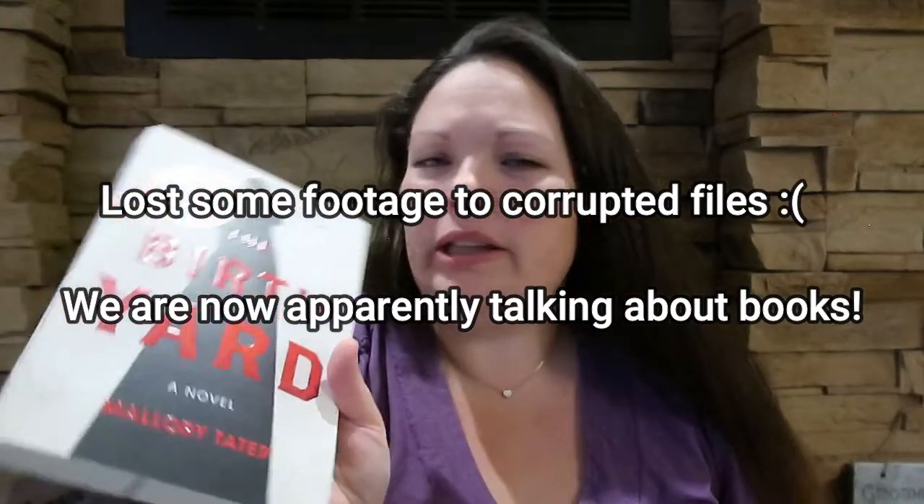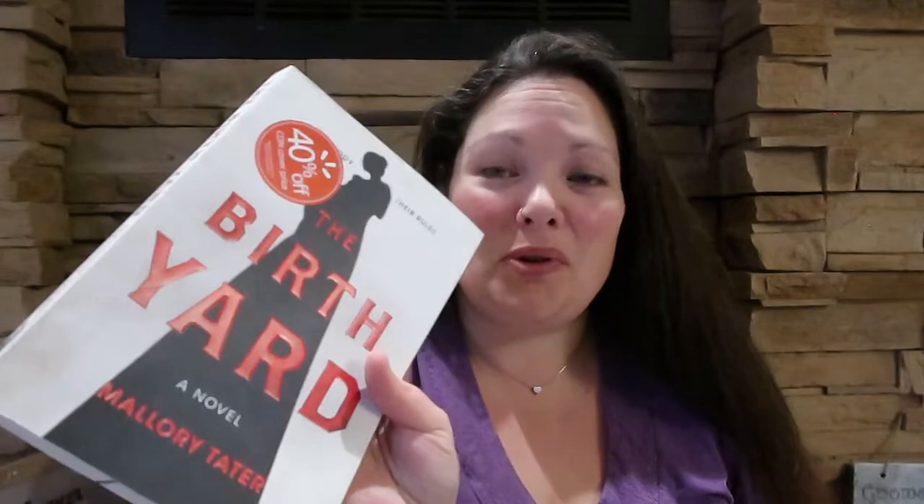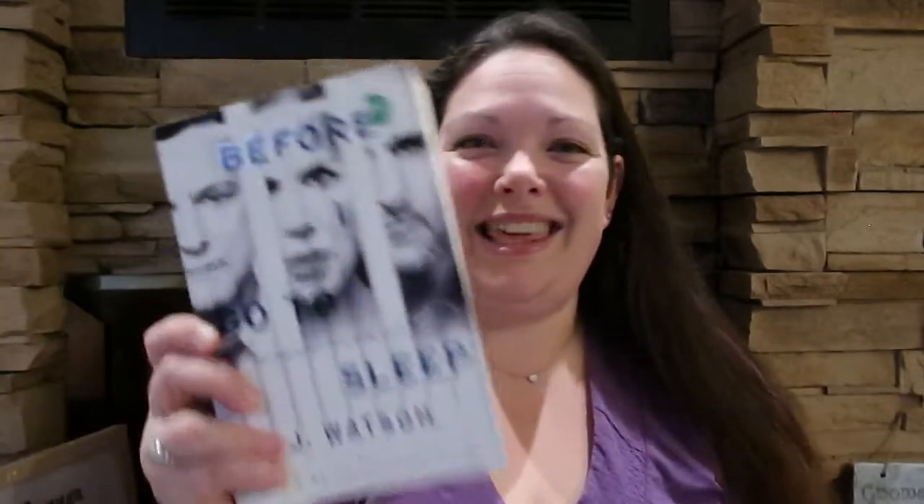This one is sort of a Handmaid's Tale-ish dystopian or alternate-world kind of thing — it's called 'The Birthyard' by Mallory Tater. This one's called 'Before I Go to Sleep' by S.J. Watson — they've made a movie about it. It's a thriller where she has short-term memory loss, so every night when she wakes up she won't remember anything about who she is, and she's trusting that the person she lives with — her husband — is actually telling her the truth.